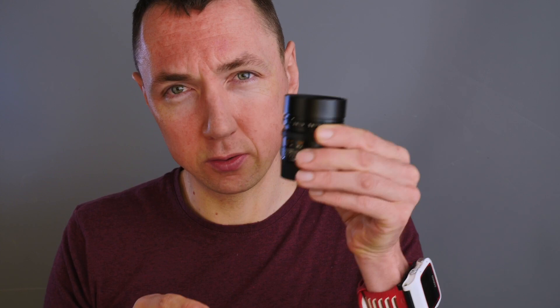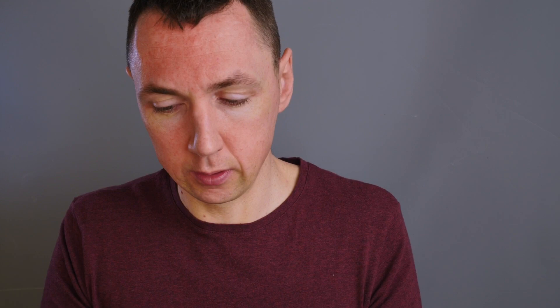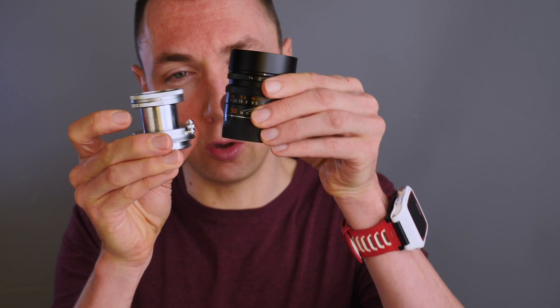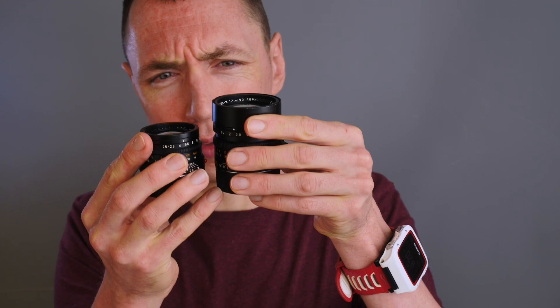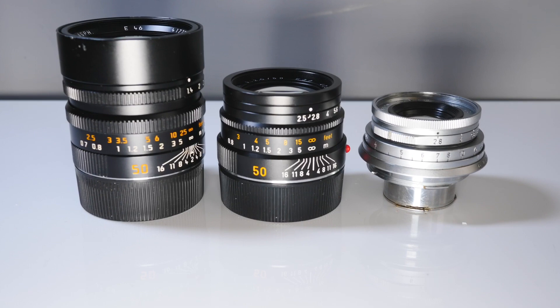Next is the very popular focal length — arguably the most popular for Leica M cameras — that is 50mm. Back to our standard benchmark, the Summilux. What is the smallest Leica M mount 50mm lens? The smallest I own is the Leica Elmar 50mm f2.8 collapsible lens. This lens is small because it collapses into the camera body. When in use it's more of a normal size, but the advantage is when you're carrying it, it is really compact when packed down.